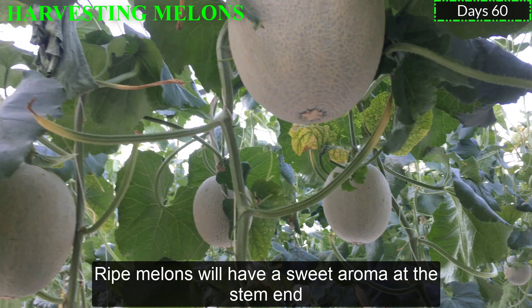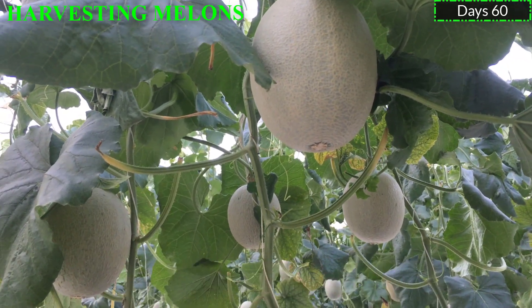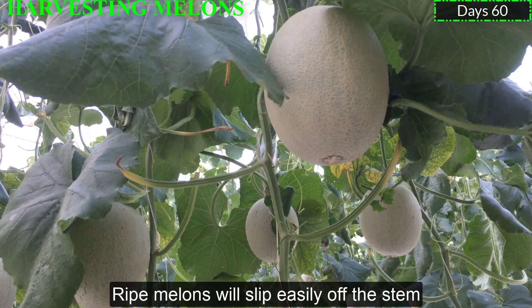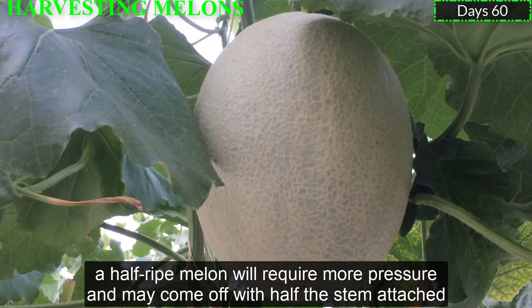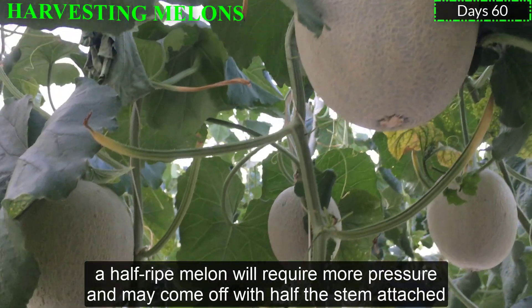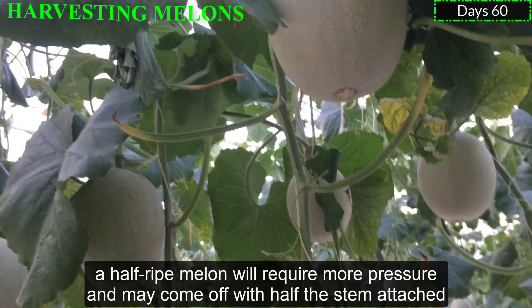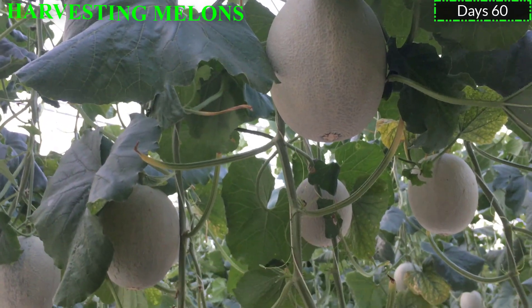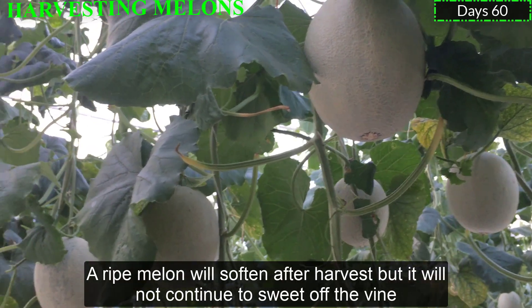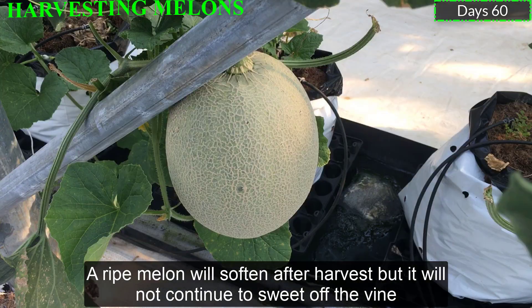Ripe melons will have a sweet aroma at the stem end. Ripe melons will slip easily off the stem. A half-ripe melon will require more pressure and may come off with a harvest stem attached. Harvest melons when they are dry. A ripe melon will soften after harvest, but it will not continue to ripen off the vine.